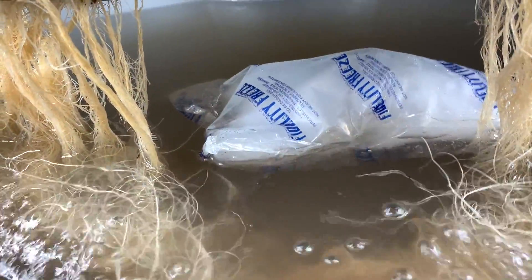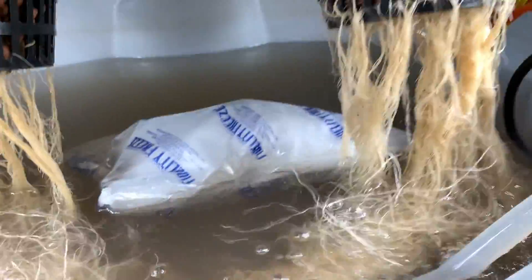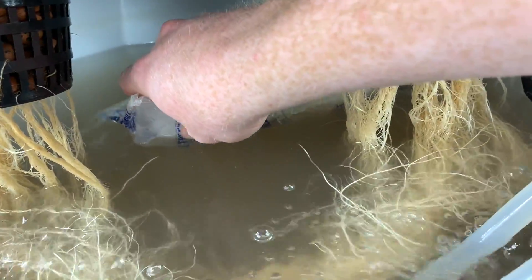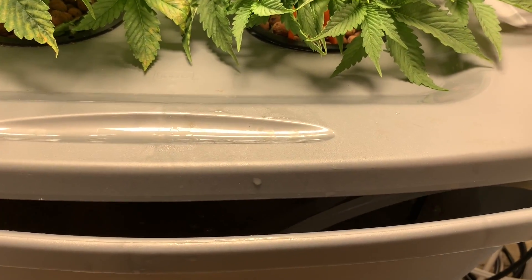Look at that root. That looks pretty dark, doesn't it? I wonder if I should trim it off or what? But yeah, I added this beneficial bacteria. I've been trying to clean the roots. I got this ice bag in here, although it's already melted, so I'm not sure how much that's going to help.